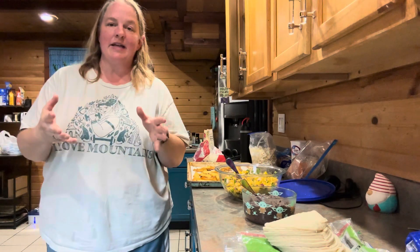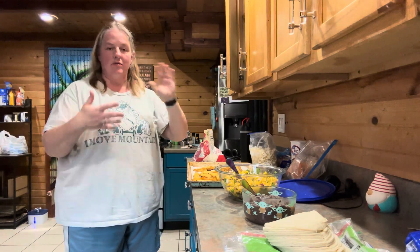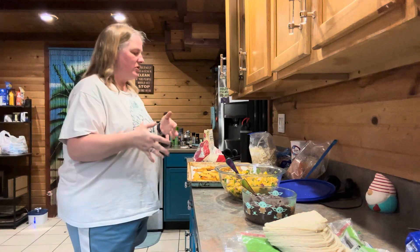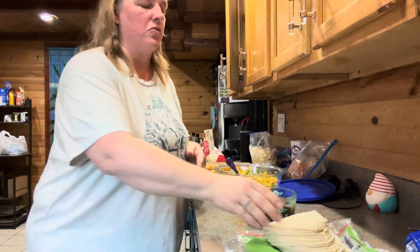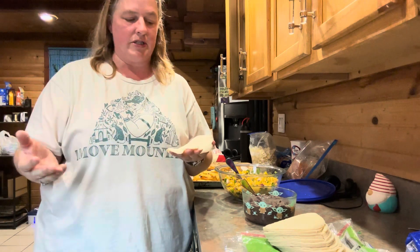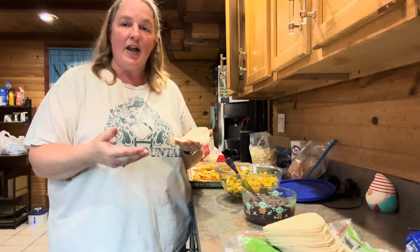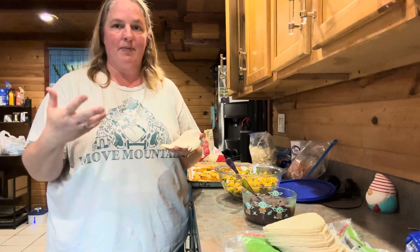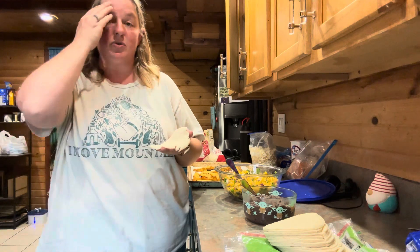So everything is ready to go. Basically how you do these — you can just set this up as a little taco bar and let people do what they want and do their own, or you can do them yourself ahead of time. That's up to you. Everything is optional as far as what you want to put on it. The first thing you want to do is warm up your tortillas. I did the smaller tortillas, but you can probably use the bigger ones as well. You want to either fry them up in a pan on both sides, put them in the microwave wrapped in a paper towel, or use a tortilla warmer.